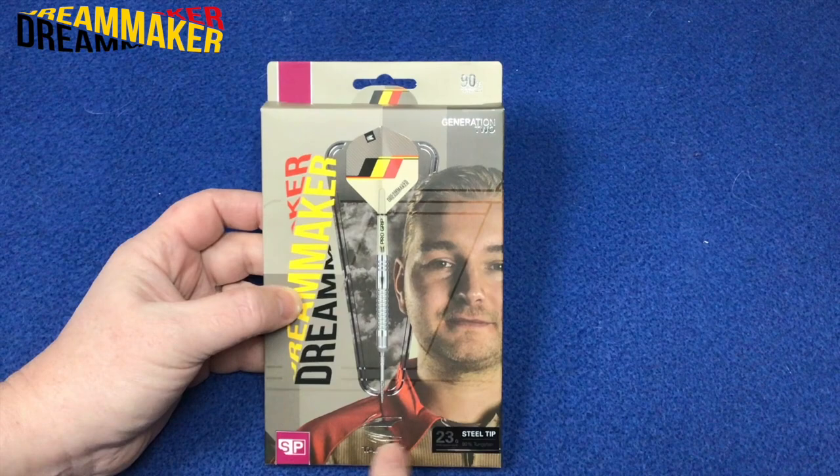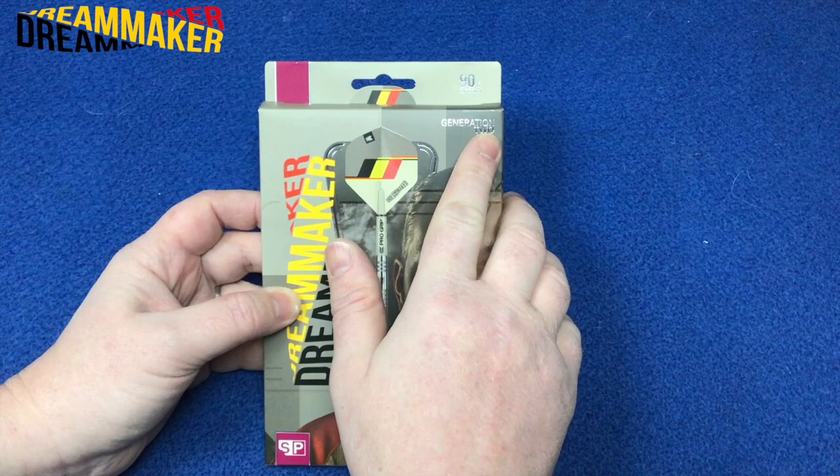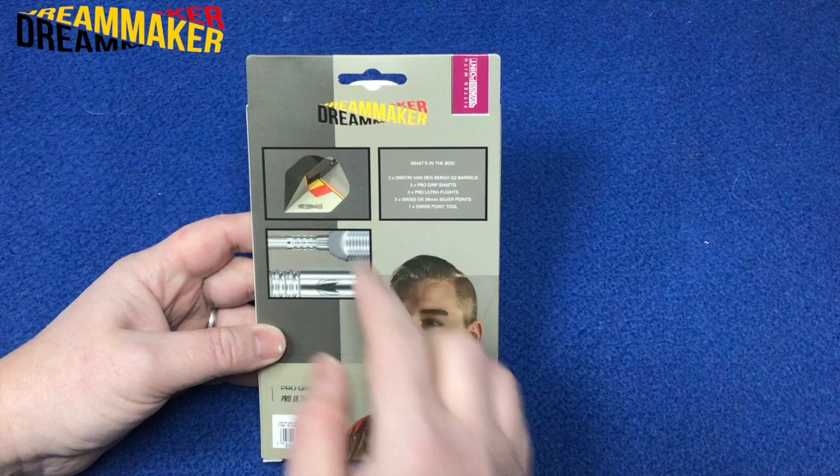Having a look at the packaging — it's got the 'Dream Maker' nickname there. Nice graphic image of the full setup. It's got the sand-colored small stems, the pro grips, and the flights. Picture of the man himself. Target logo there. 23 gram steel tip.